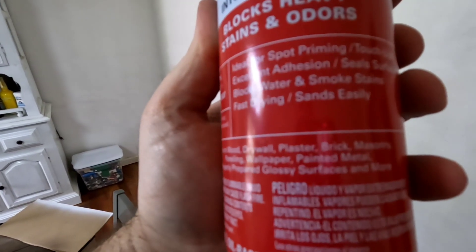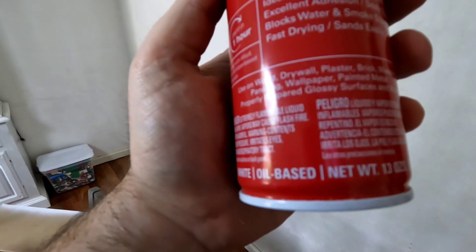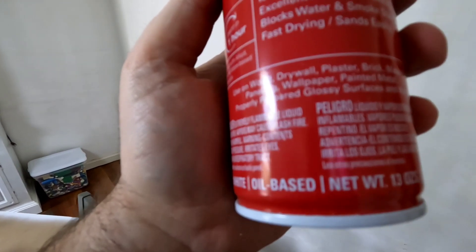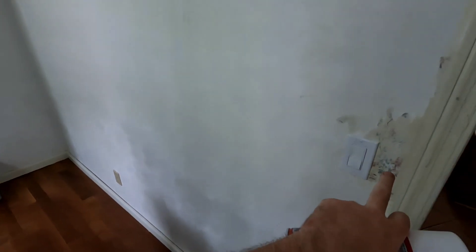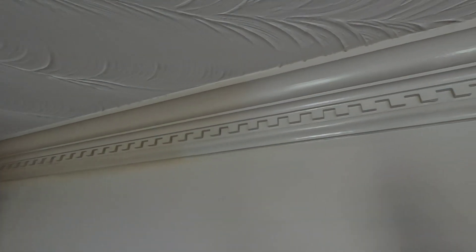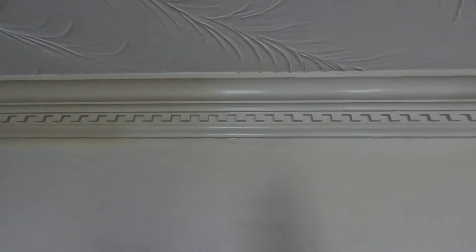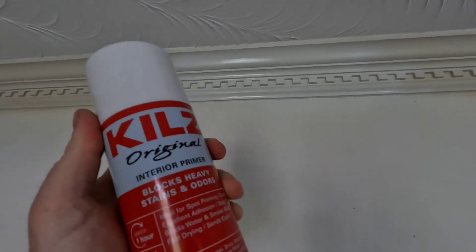Great for spot priming, touch-ups, excellent adhesion on steel surfaces, blocks water and smoke stains, fast drying, sands easy. Can be used on wood, drywall, plaster, brick, paneling, and wallpaper. In some places where there's wallpaper I couldn't get off, I'm going to sand and prime it before I paint the room. You can really see the spots I've already used it on - I won't even need to do trim paint by hand. The spray bottle and spray can is great for little stuff like that.